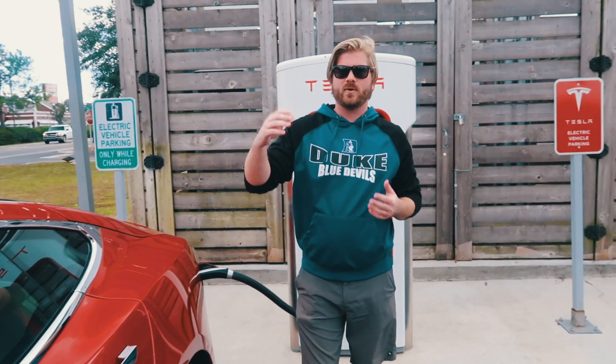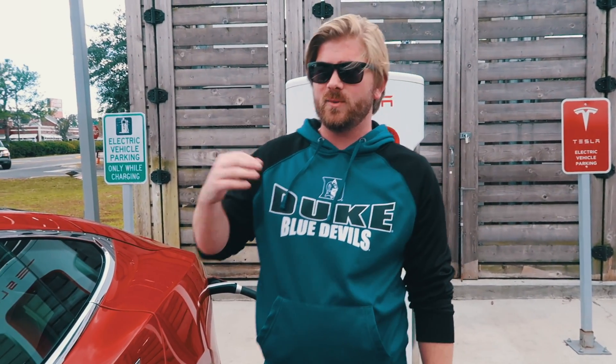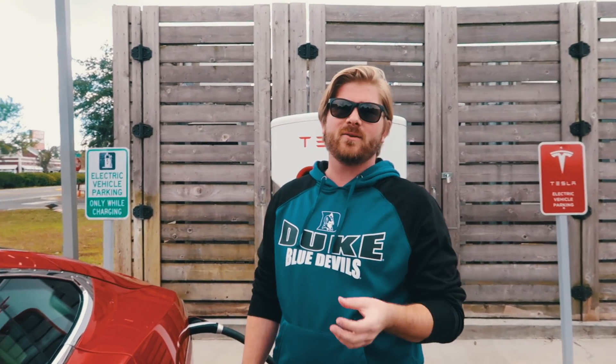At that point, what you want to do is go into the car to see the actual speed — you want it to be around 100kW, which is the speed you're ideally looking for to start. It does slow down a little as the car battery fills up, and I don't want to get into that because I don't know all the scientific backings for that.